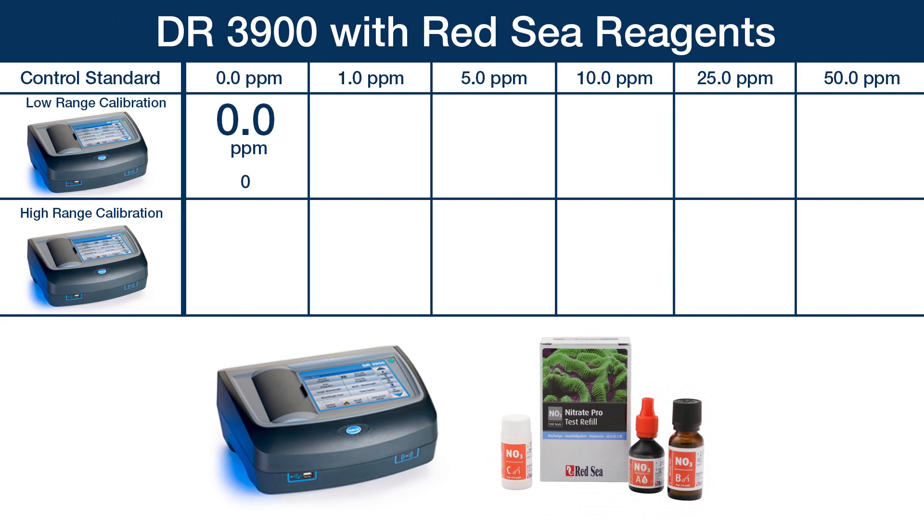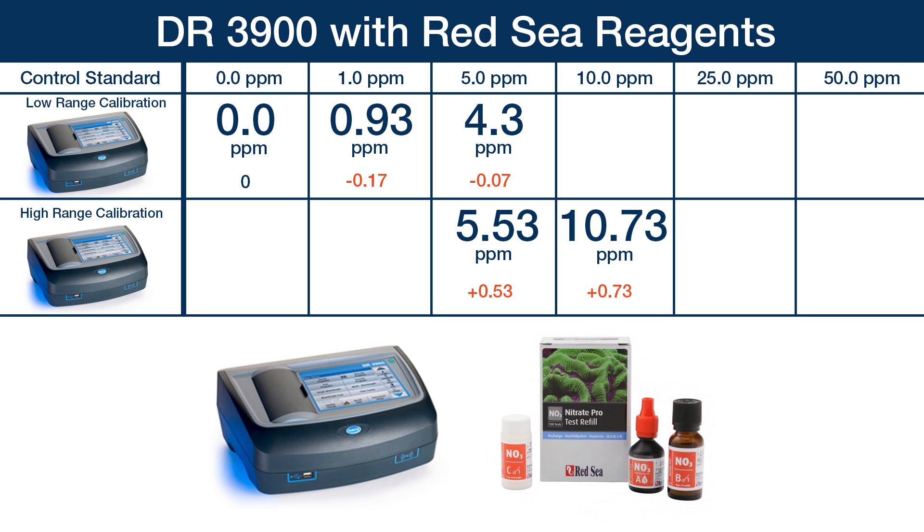The net result is we have a zero-to-five low range program and a high range program which produced the best results of anything we tested. The low range program read zero at exactly zero, the one part per million standard at 0.93 — just seven hundredths of a point off — and the five at 4.3, which is pretty darn close. The high range dilution program performed awesome as well: the five reading 5.53, ten reading 10.73, twenty-five reading 27.23, and the fifty reading 52.9. Anyone familiar with how difficult accurately reading nitrate in seawater is will find this degree of accuracy pretty impressive. This was exciting for us because we gave pretty much an unlimited budget to some of the industry leaders and none of them could put together a solution that worked. At the end of the day, the technology that brought it all home was a combination of industry-leading lab-grade tools combined with methodology produced by the reefing community and solid companies like Red Sea.